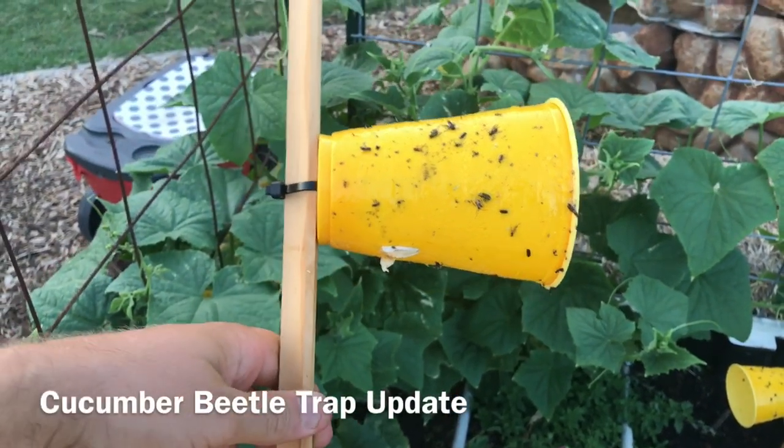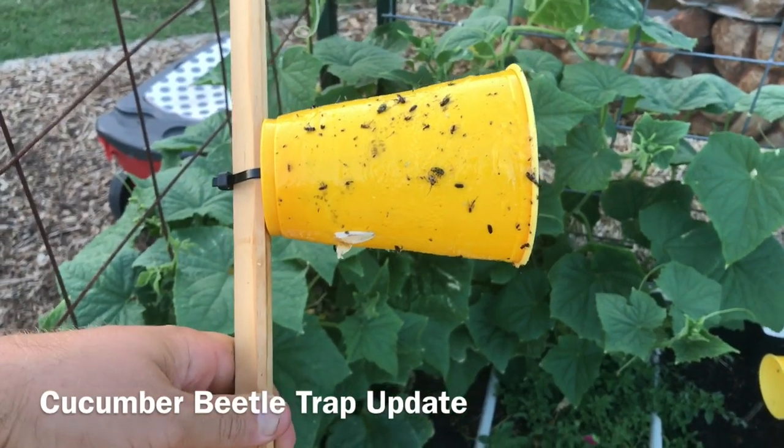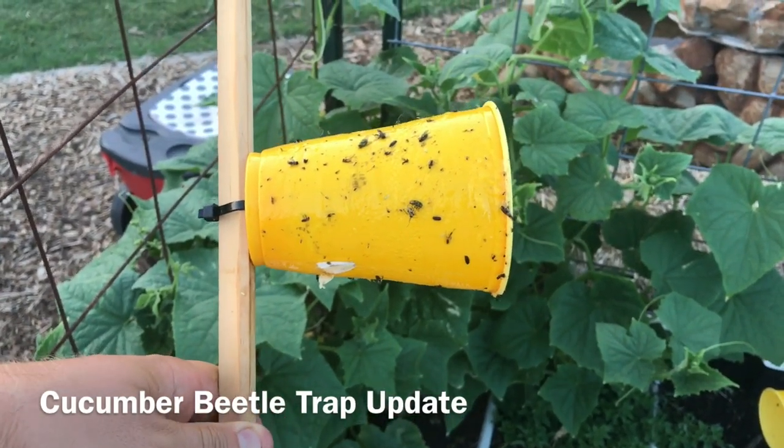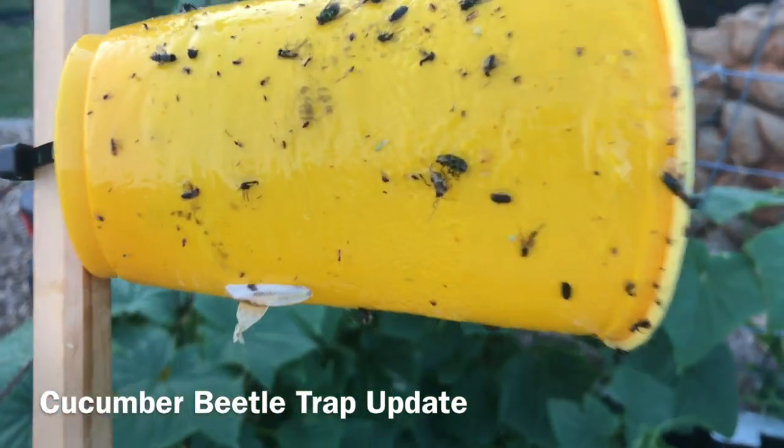What's up everybody, this is a quick update on the cucumber beetle traps. I built these about three days ago and I've had them out. I wanted to shoot a quick update to show everyone what they've caught — there are six cucumber beetles on this trap here, you can see a couple of them here.